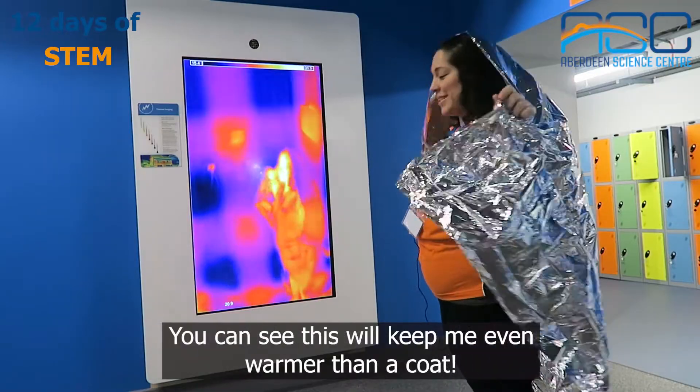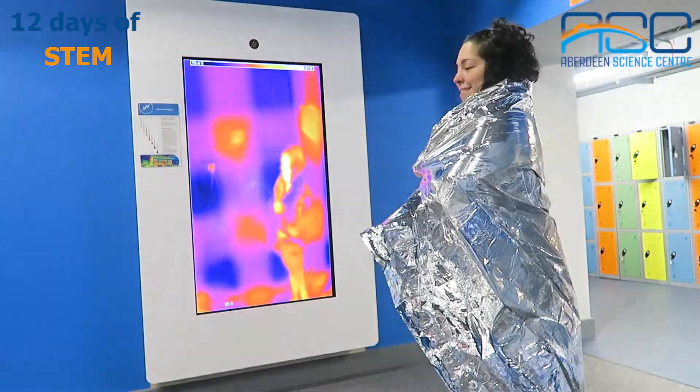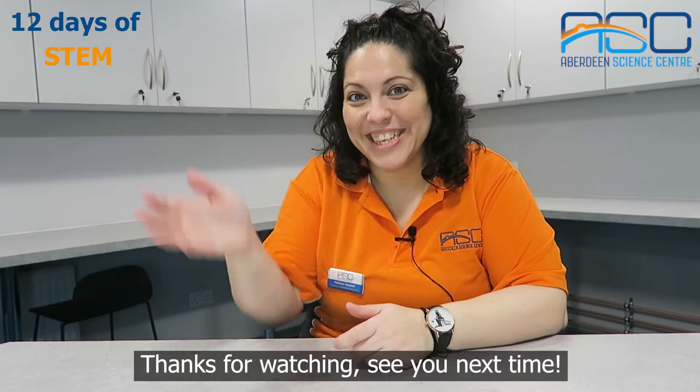You can see this will keep me even warmer than a coat. Thanks for watching! See you next time!